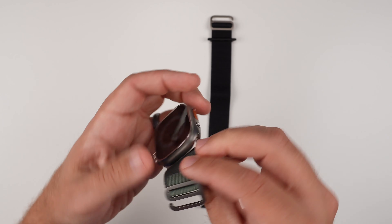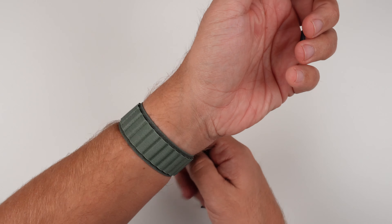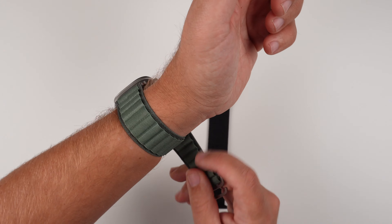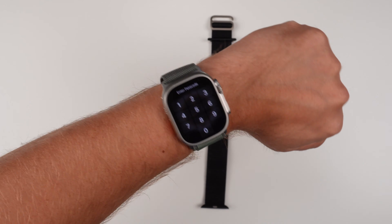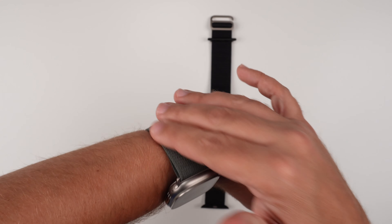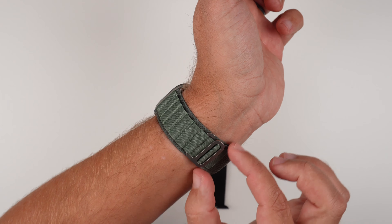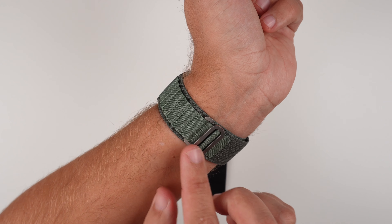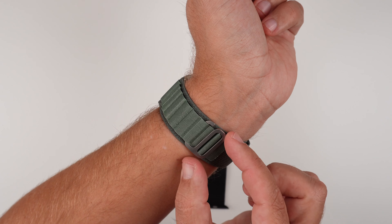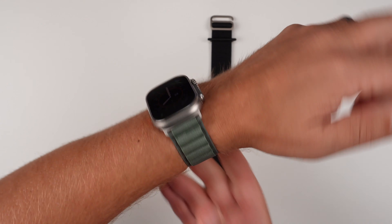Once installed, it fits very nicely. Tighten it up to the desired fit and slide in the loop — there we go. Once it's installed it feels very nice. The Alpine loop can be a little cumbersome though because it's a very sensitive install. What I mean is it might feel good, but once you start putting it on and pulling it up, sometimes this hole should've been the one but it ends up a little loose or a little tight. But first time doing it right now it feels very good.